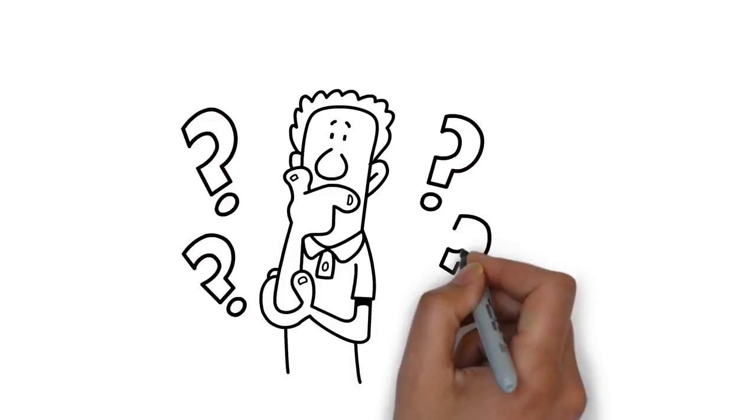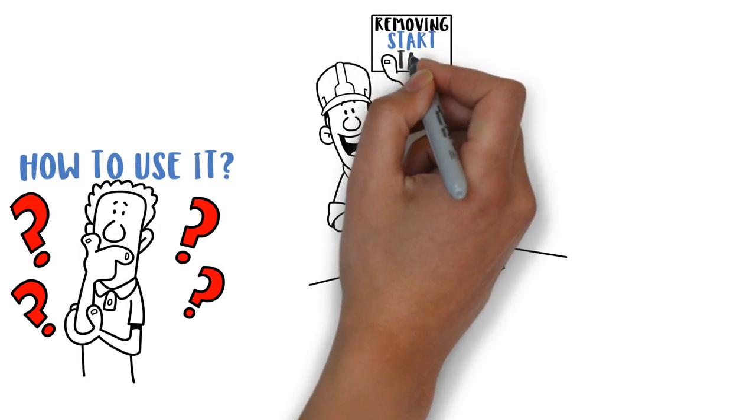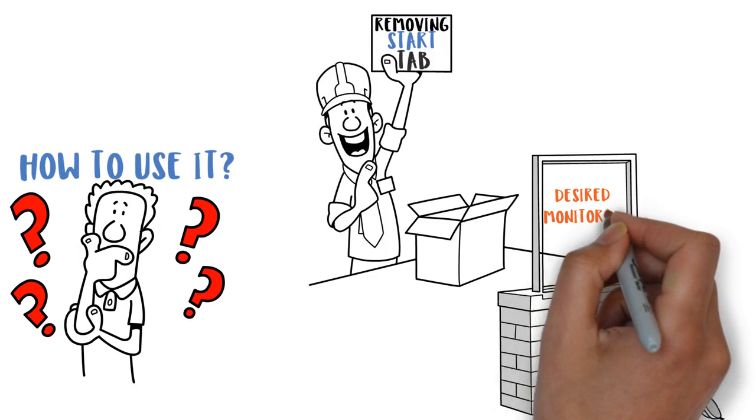How to use it? The unit is easily activated by simply removing a start tab. The unit is then sealed up and placed at the desired monitoring location.